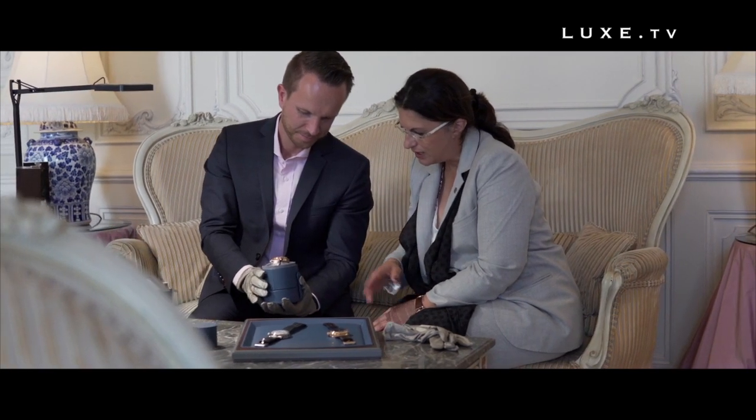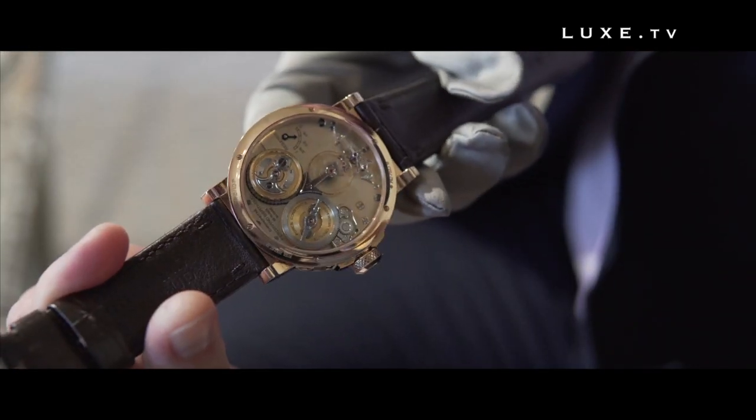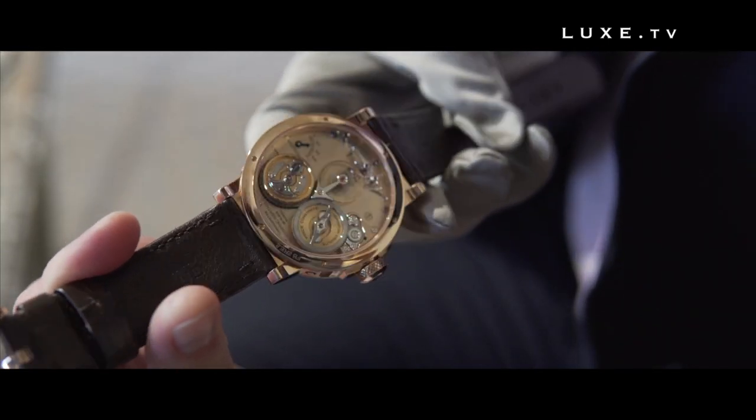As for the fans of Berthoud, they shouldn't worry. Karl Friedrich Schöffelé has no intention of throwing the historical codes of the house into oblivion. The original shape will always remain at the centre of our attention, and next year there will be more innovations with the traditional shape.